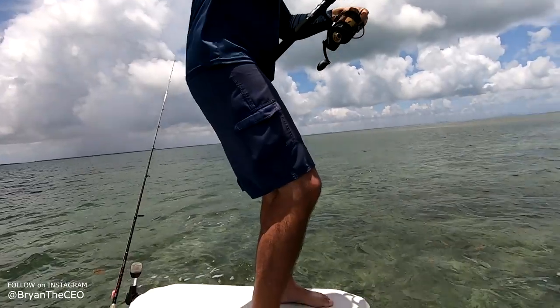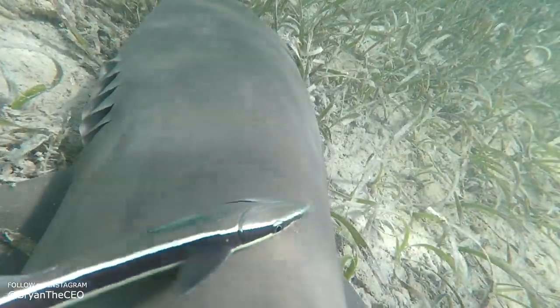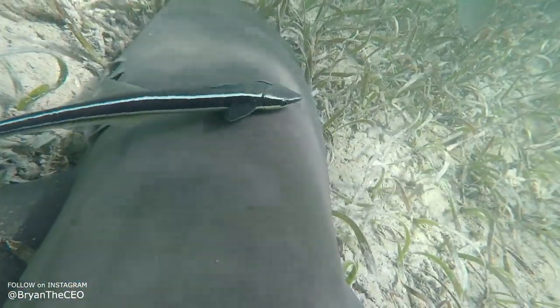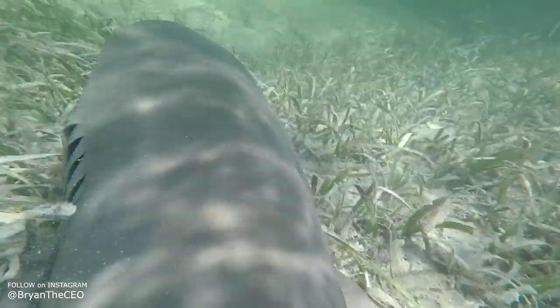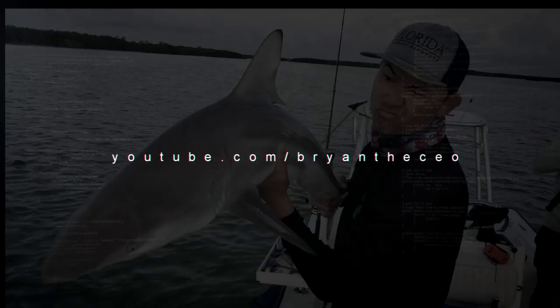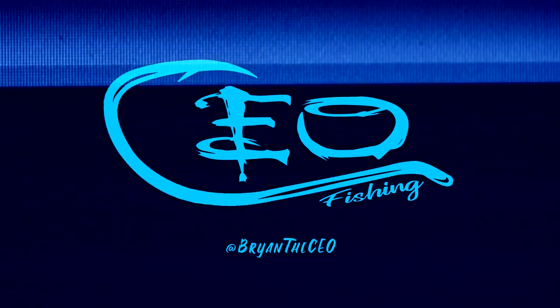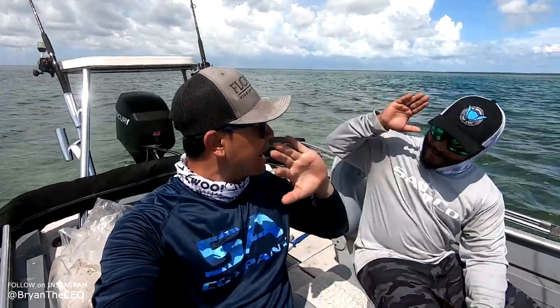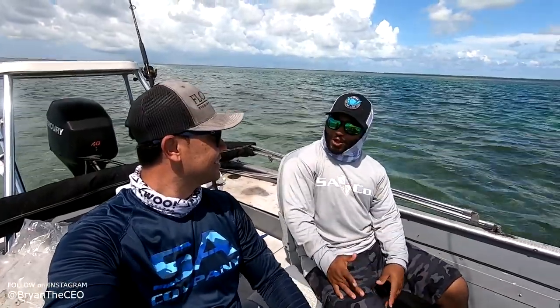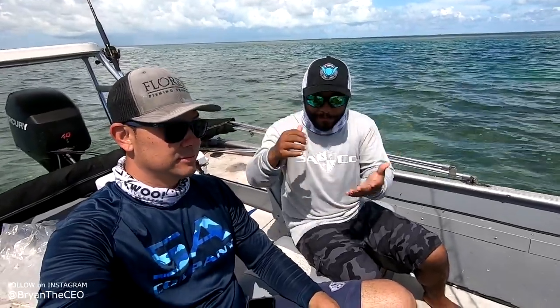Bryan is hooked up to a baby hammerhead. It's my first day back fishing in Miami, and we tore up the sharks. The invention worked — he made a DIY bag clip mount for the GoPro.